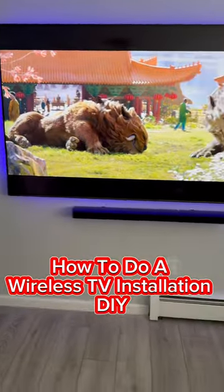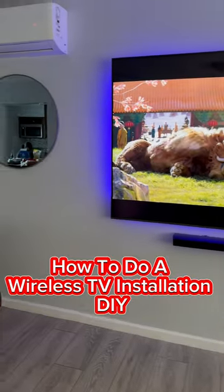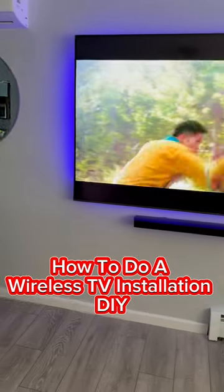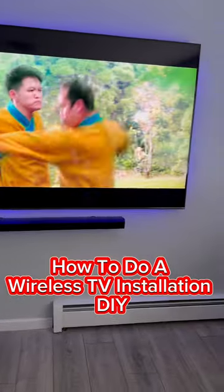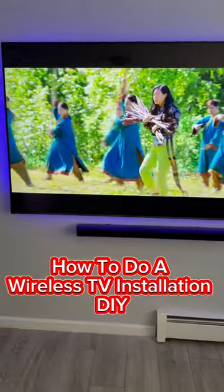We will teach you how to install a soundbar, how to put a power outlet behind the TV, how to put the cable line behind the TV so you can hide the cable box, how to mount a fireplace, and much more. We will also show you all the tools you need to start a TV mounting business if this is what you desire.